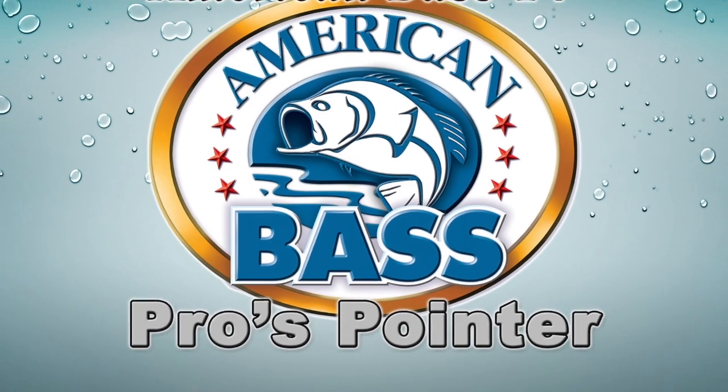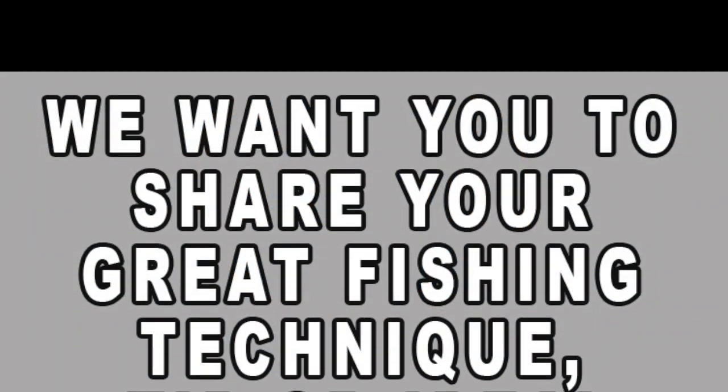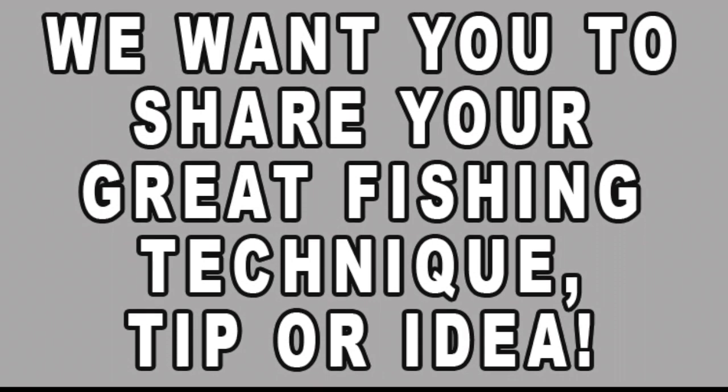Hi guys, Craig here with American Bass TV. I have another pros pointer for you today. Before we get into this pros pointer, let me invite you to send in your own video for us to feature you in a pros pointer video.